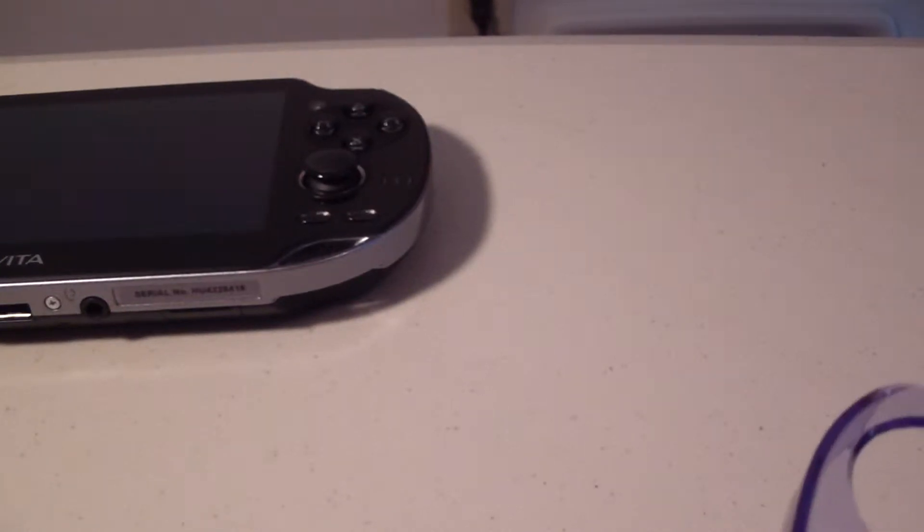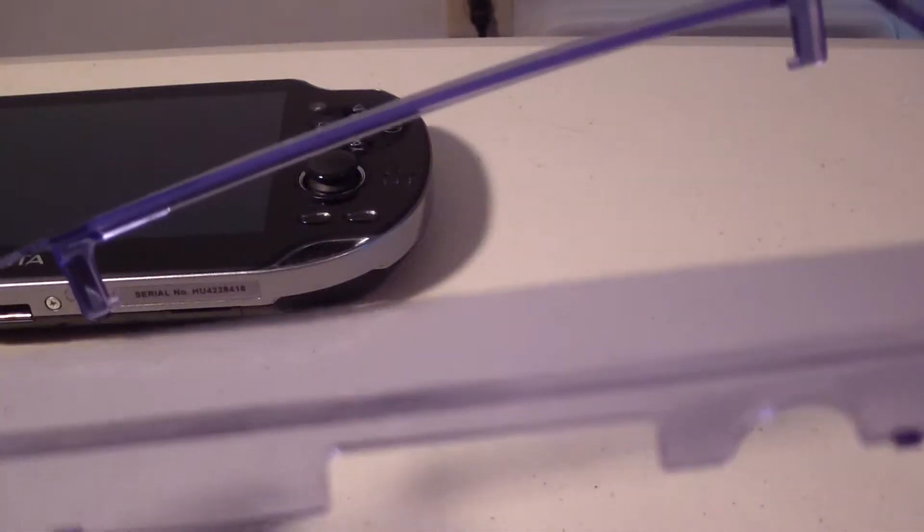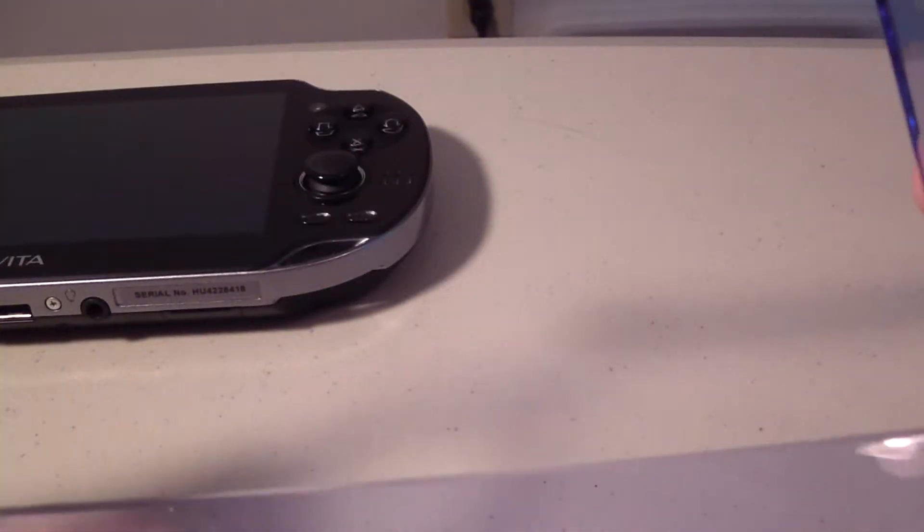All right, that took absolutely forever — glad I paused the video. So basically what we have here is an even flimsier plastic. I'm almost positive I can break this just doing this. So that's not very good — this is even worse.